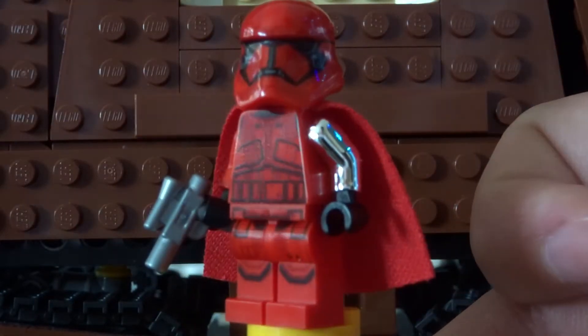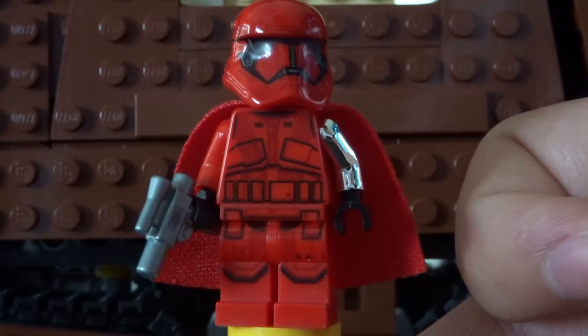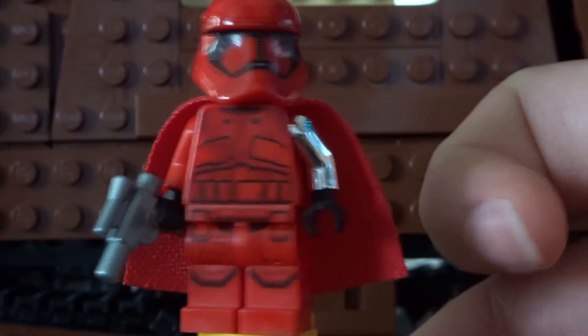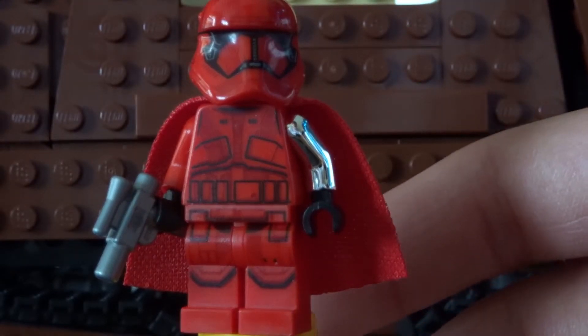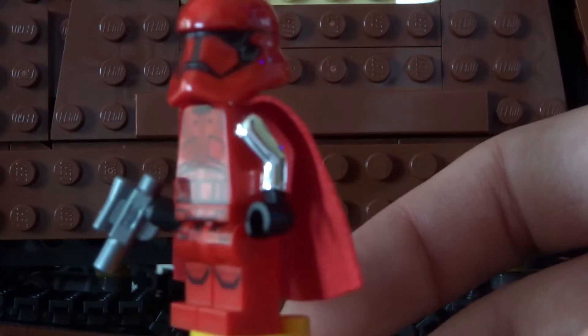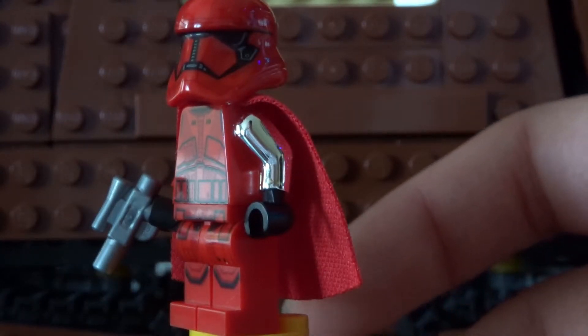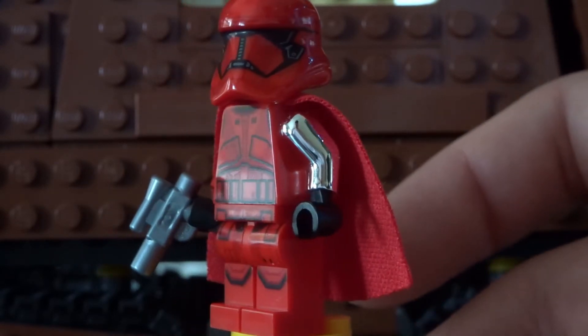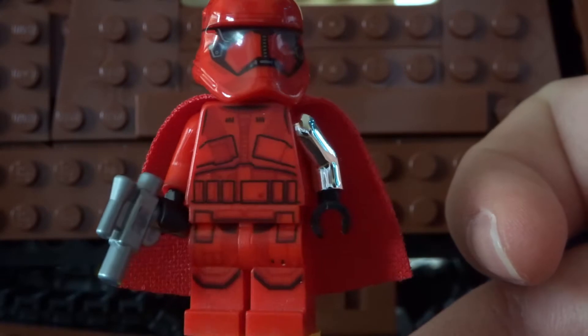I'll show you guys the minifigures you're going to need and how to apply the minifigure parts to this figure. Warning: you will have to take some arms off characters. You don't need the chrome parts, so I will show you guys an alternative to the chrome part, because I actually added the chrome edition after I made the figure. I had an original figure and then said, why not add chrome arms to it? But I'll show you guys how to make this figure — let's get right into the video.